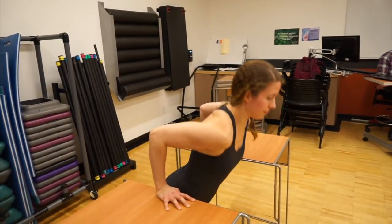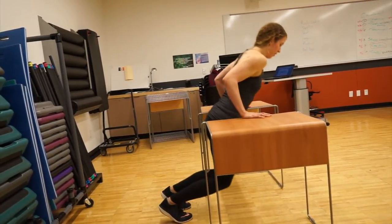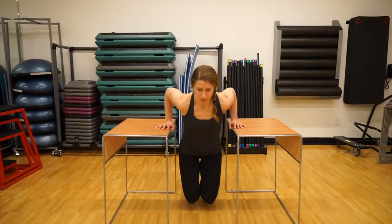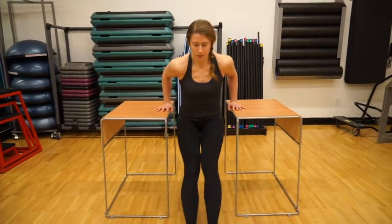Dips are great for your chest and triceps and can easily be done on a bar at the park as well as at home with some chairs. Keep your shoulders safe by leaning forward ever so slightly. Your elbows should stay straight above your wrists. You can control the difficulty of this exercise by either bending your legs behind you or extending your legs in front of you.